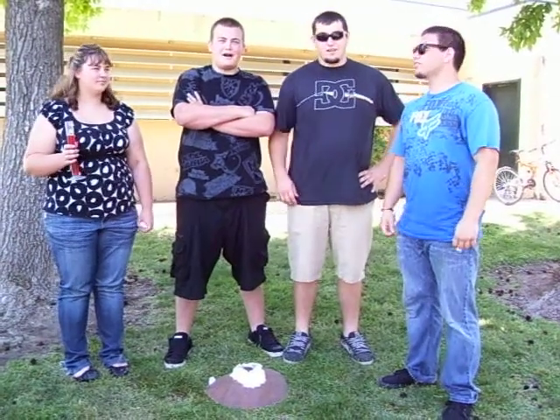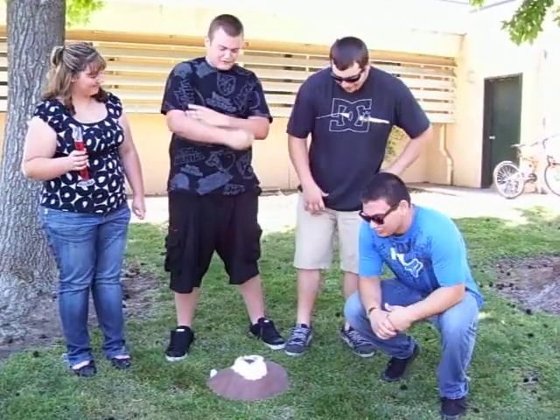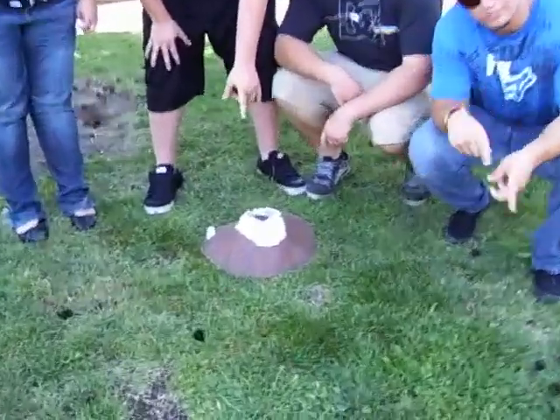Welcome to MySciences.com. This is Period 6, Table 5. What we have here is a shield volcano, and it has low silica.